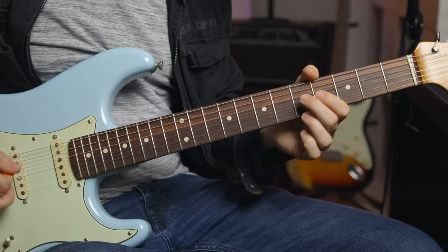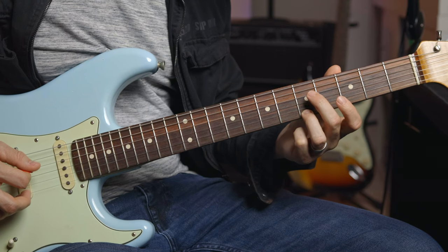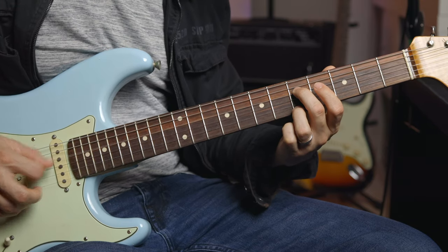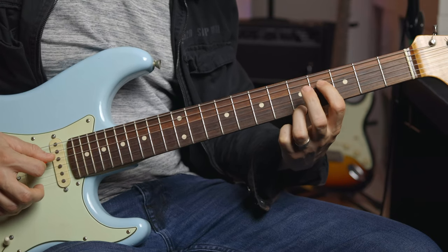So our first shape looks like this. My ring finger is on the first string and my middle finger is on the fourth string, both on the fifth fret. And we're going to hit that fourth string, first string, fourth string. Then that's going to repeat just one half step down with the first finger.